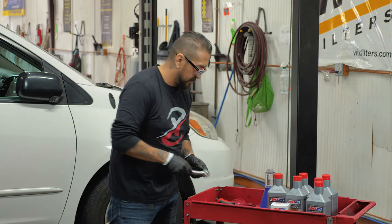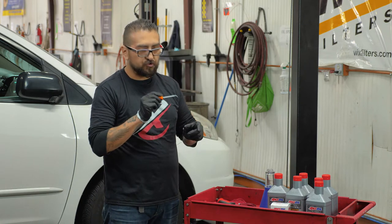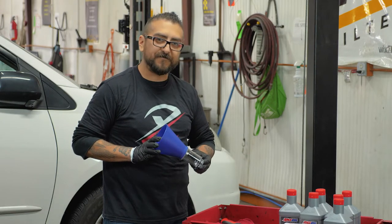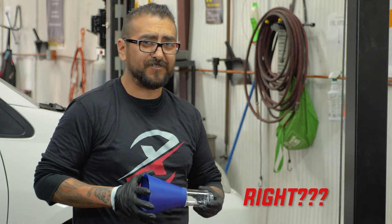I prefer using the socket myself. Another good thing to have around is a pick in order to get the old drain plug washer off. And last but not least, the Motivex Tools Advanced Lock and Funnel — because who likes spilling oil all over the place, right?